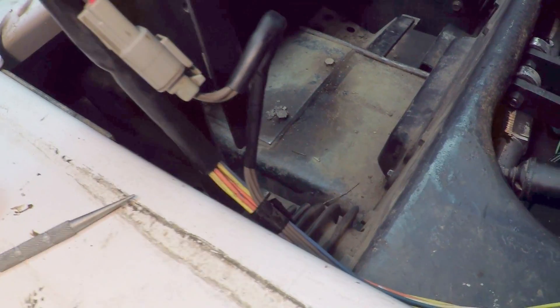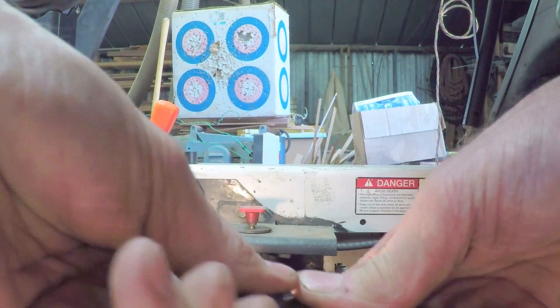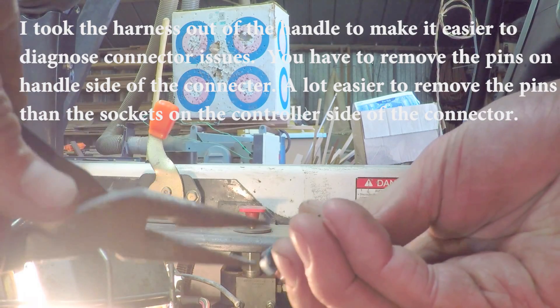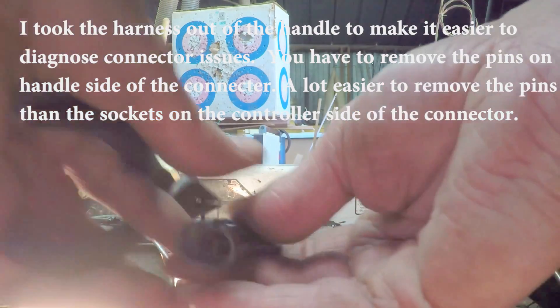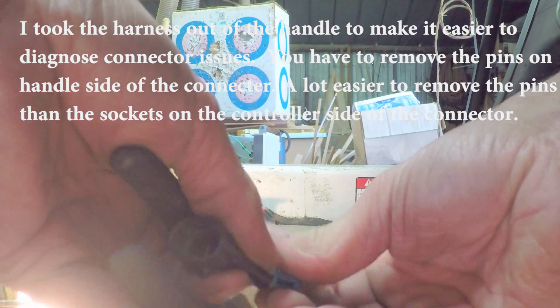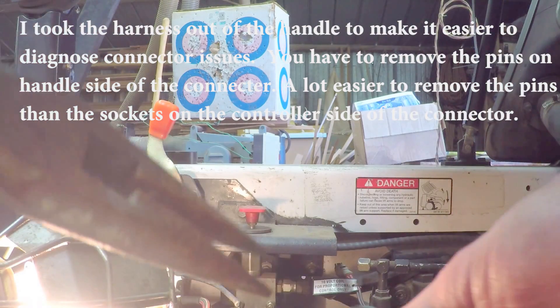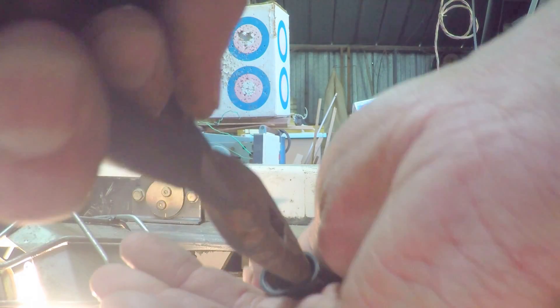In diagnosing this problem, I went ahead and took the wiring harness out of the handle. You have to take all the connectors off. For example, this 2-pin connector — I'll see if I can get some video demonstrating how to do that. You just free up this clip that's on the back of the wire. Then I took a pair of needle nose pliers on this side and you can just push through and they release.